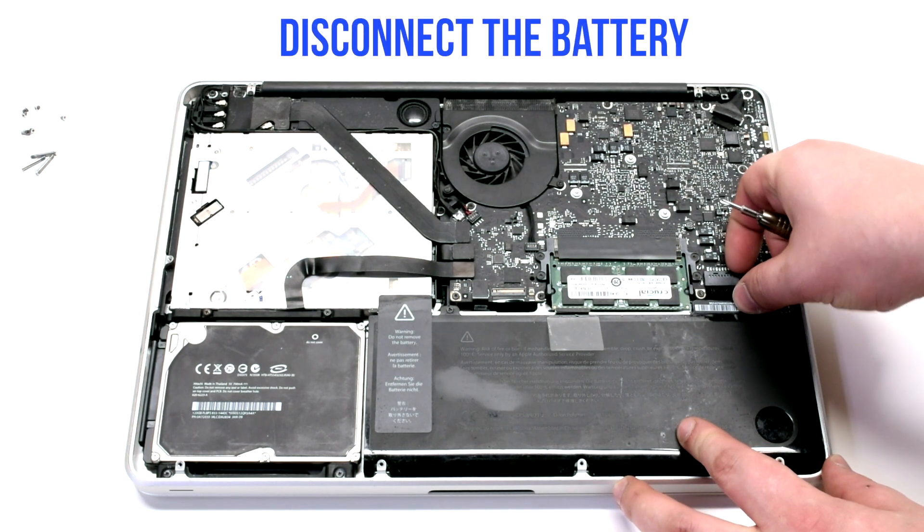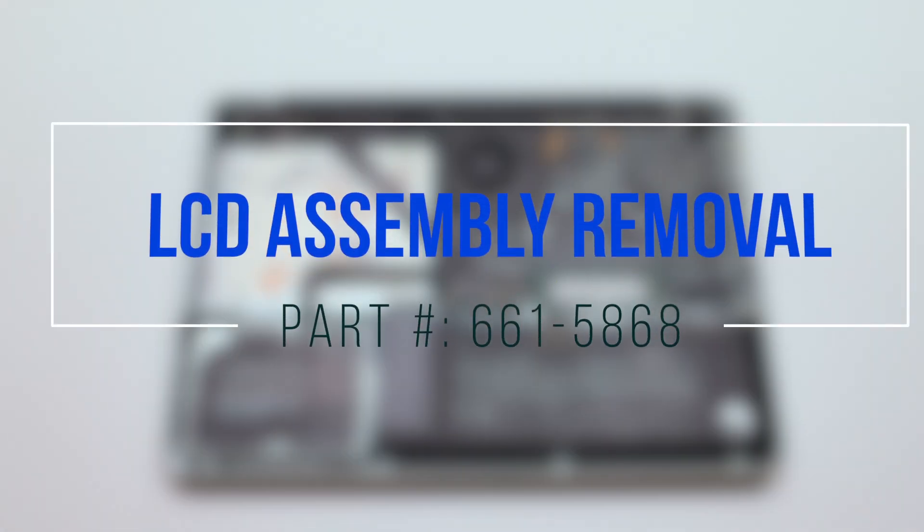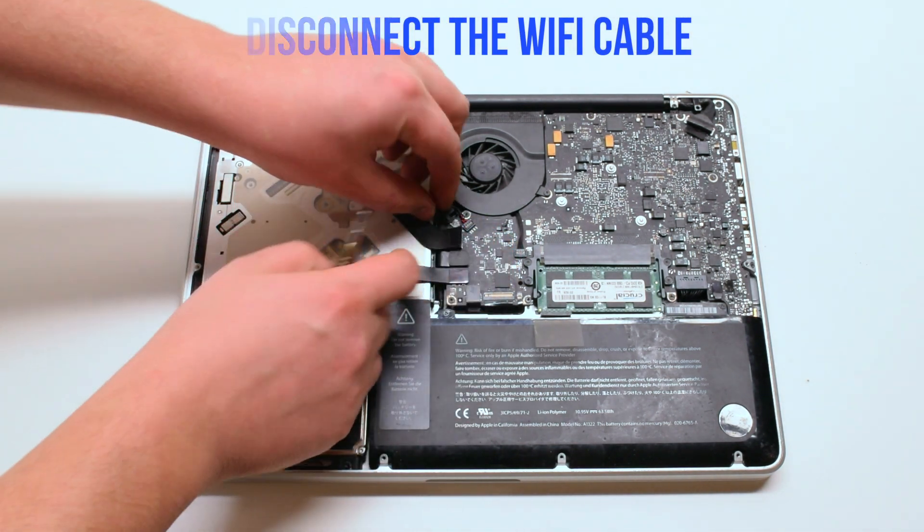Disconnect the battery before you begin. LCD assembly removal. Begin by disconnecting the Wi-Fi cable.